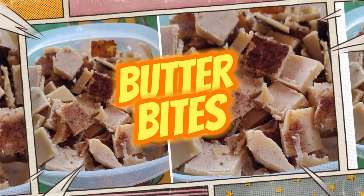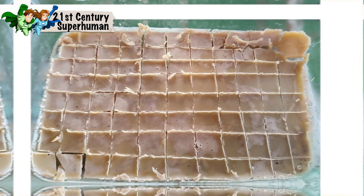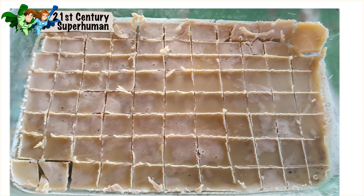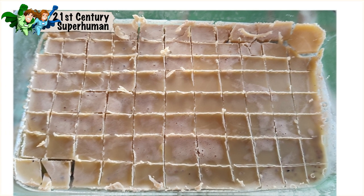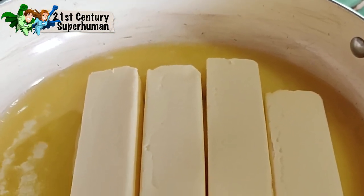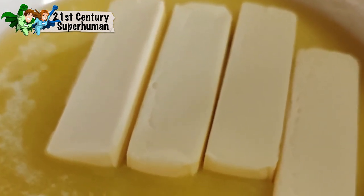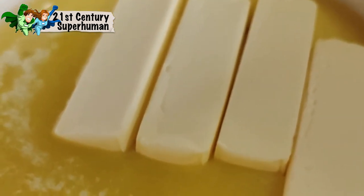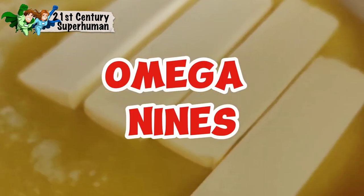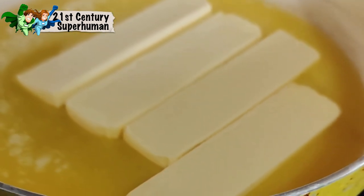Butter bites are one of the best, most delicious, most yummy keto treats and they help curb hunger. Many of us grew up in the days of the low-fat diet and the no-fat diet, and so much information was put out — propaganda really — on how bad butter was for you back in the 50s when they wanted to create margarine. And then talking about vegetable oils, many of which are extremely high in omega-9s and lower our omega-3s, so the fatty acids are not a good balance for our bodies.